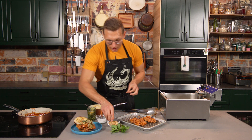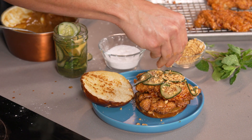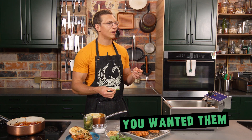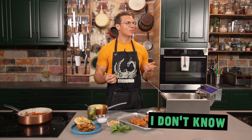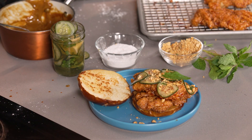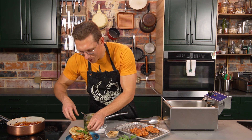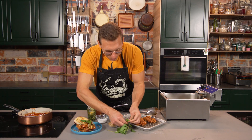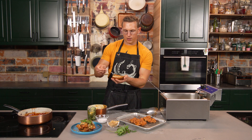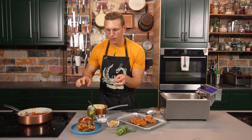Peanuts are crunchy — we like that. We're going to add some peanuts. And then we're going to take a couple of fresh mint leaves. Nicole wanted them. If this is the thing that makes it bad, it's your fault. Some more peanut sauce on top. And then we're just going to do a little crown on top. Anyway, the chicken sandwich is done.